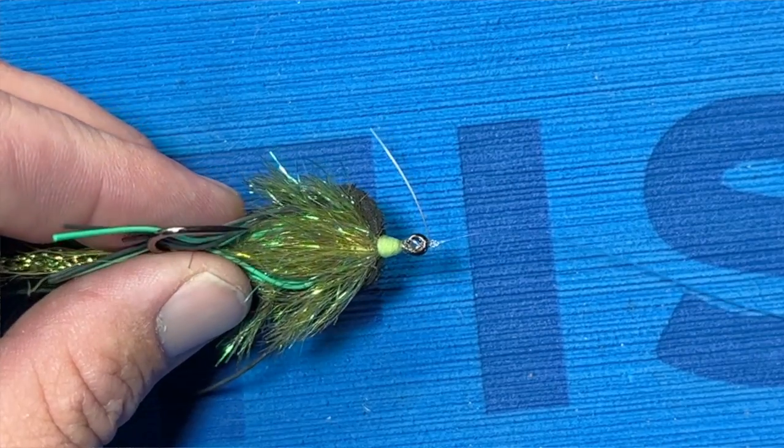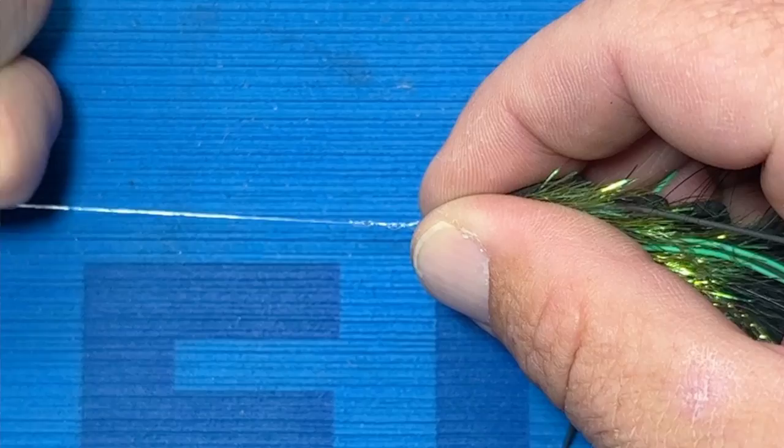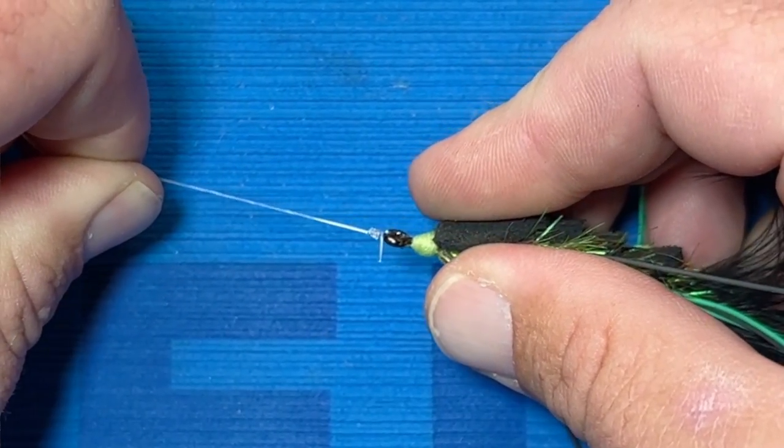I think we should start off by thinking outside the box a little bit. Do you even need to cut your line? A lot of times the answer is no. See this tag end? Fish do not care about that, I promise you. There's no need to cut it off. Or you can learn to tie your knots so the tag end is so small that it doesn't even matter. But you're probably a huge fly fisherman and you're super anal about everything, and you like to trim your knots.